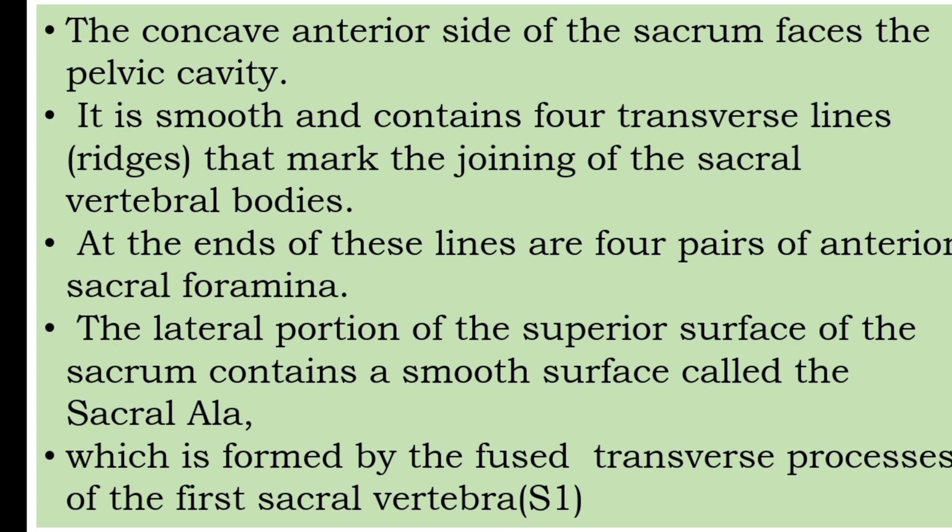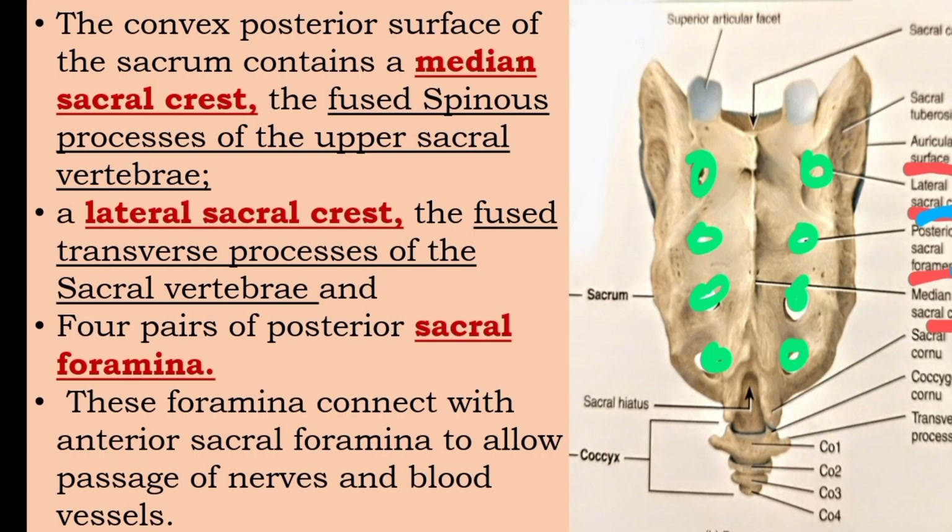The lateral portion of the superior surface of the sacrum contains a smooth surface called the sacral ala, which is formed by the fused transverse processes of the first sacral vertebra. On the posterior surface of the sacrum, the median sacral crest is formed by the fused spinous processes of the upper sacral vertebrae.